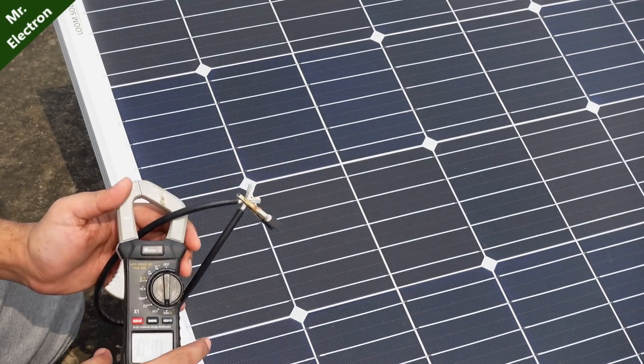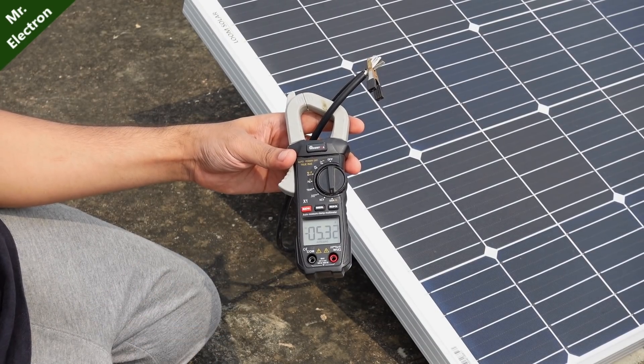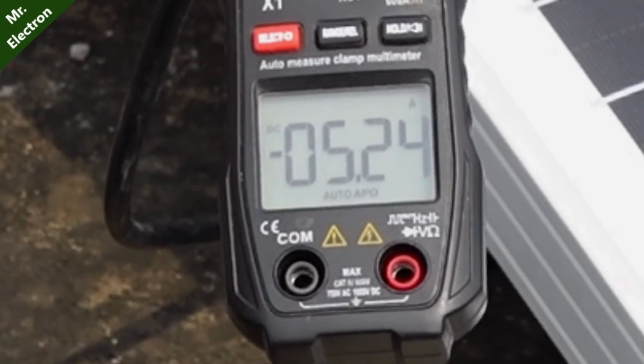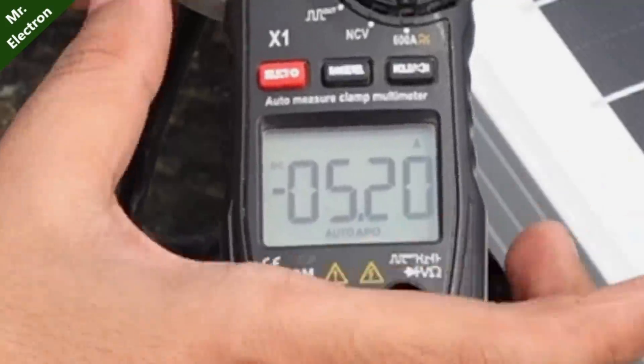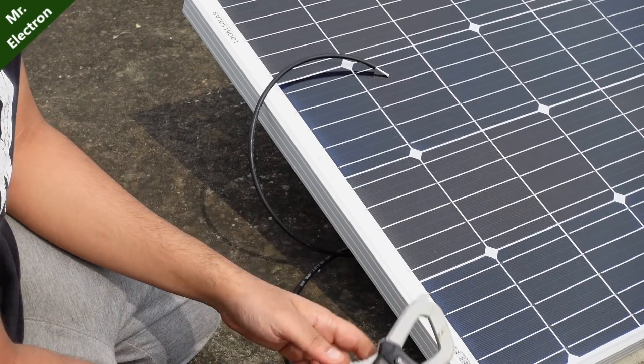I was covering up my solar panel — my mistake. Here, as you can see, it is producing 5.36 amperes, which is very good. It is also not very sunny right now, but still it is generating around 5.3 amperes. Brilliant. Let's test my modified DC motor with it.